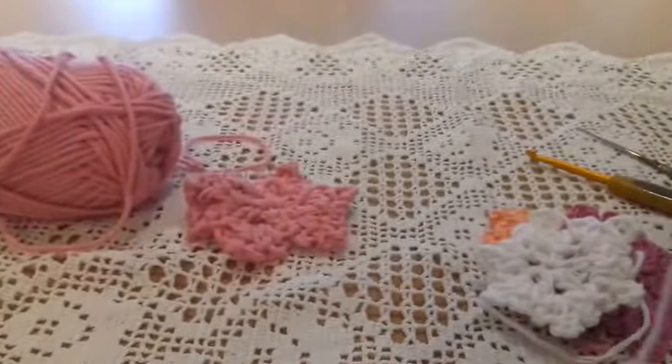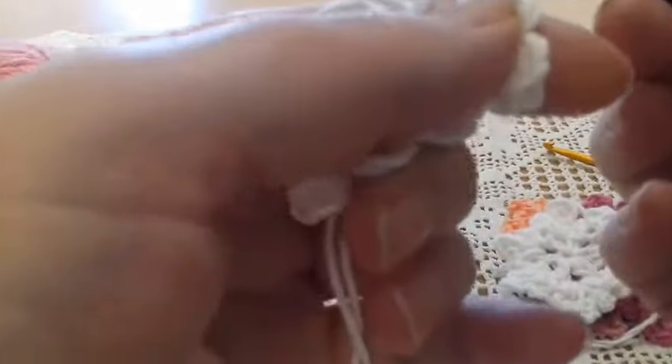Then we make five chains, always in the same space. We pass the hook through, take the yarn, and make a slip stitch. Then another three chains — one, two, three — always in the same space, we pass the hook and work a slip stitch. That's the second cluster.